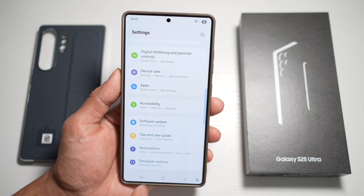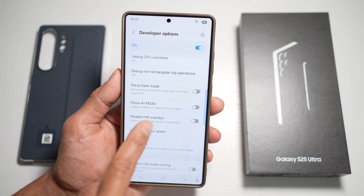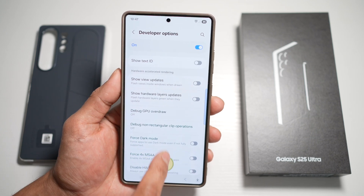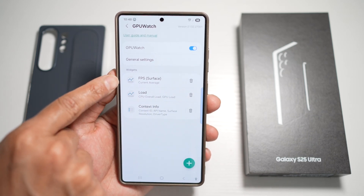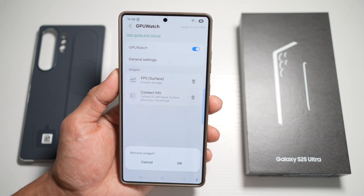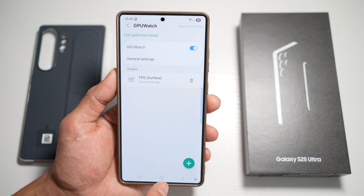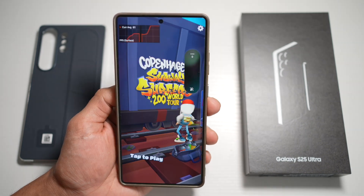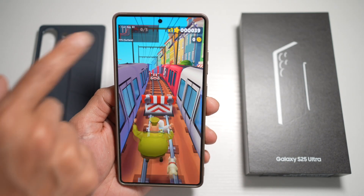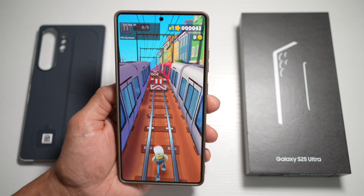Go back and a new developer option will appear. Tap on it, turn the feature on, then scroll down and find GPU Watch under hardware accelerated rendering. Turn it on and find the FPS option. Tap done and press home. You'll now see your current FPS on screen. For example, it's currently at 60. This is great for gamers and performance testers — you can monitor how smooth your gameplay or UI really is.